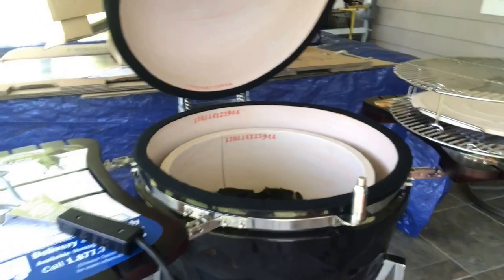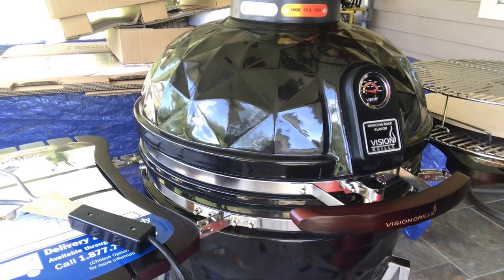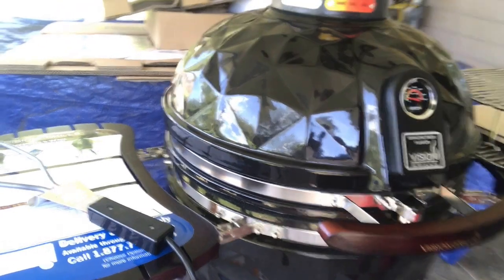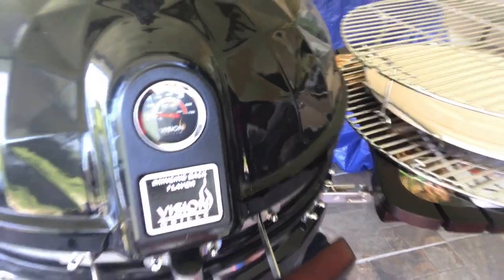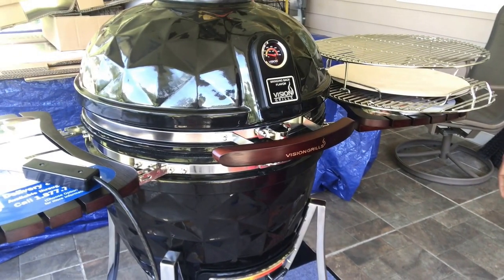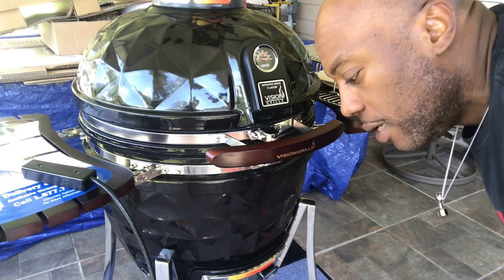I'm gonna keep my eye on my temps and close the lid. I'll open the bottom vent all the way to sear too — you can already feel the heat coming out. I'm gonna let it come up to about 250 degrees because I'm cooking in the 225 range.